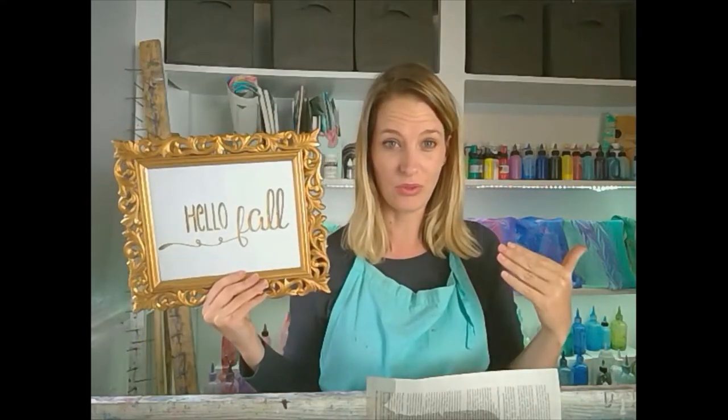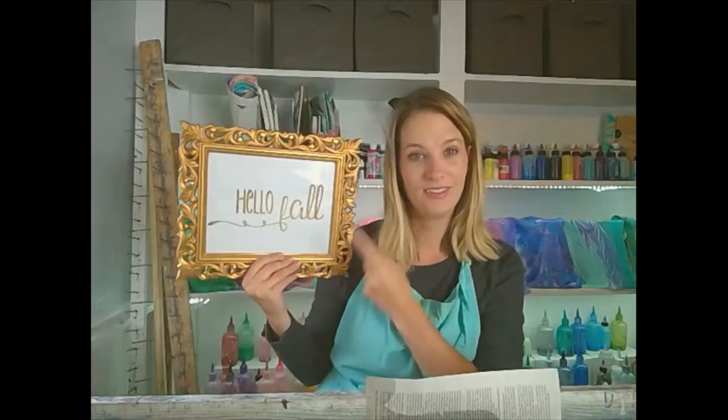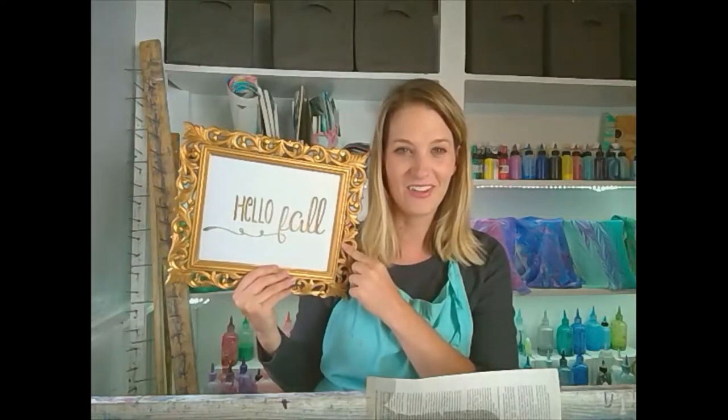If you go to the Facebook group, you can find a link. This is the only place I'm putting the link right now — just for you guys because you're super special. You can go to my website, find instructions on how to download and print this, put it in a pretty little frame, and you're decorated for fall. This is our first ever Freebie Friday. If you guys like it, we'll do more.